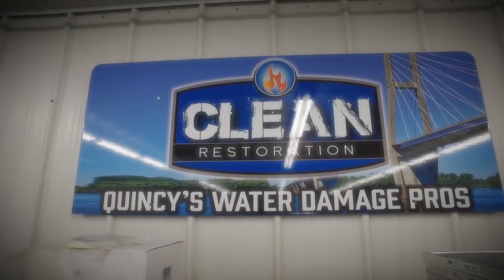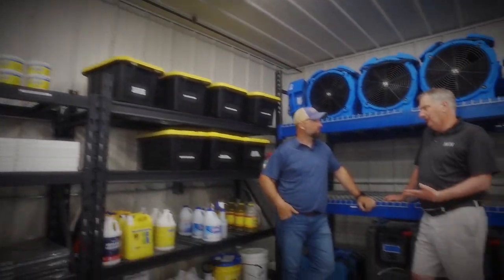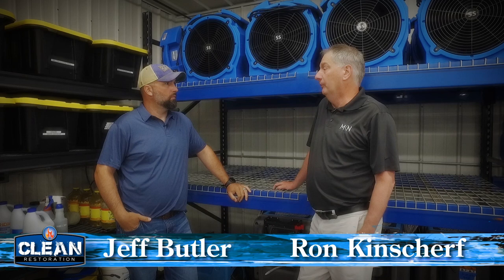Clean Advice with Jeff Butler from Clean Restoration. Water could be an issue this time of year — are there some common themes among issues that people have at their homes with water?